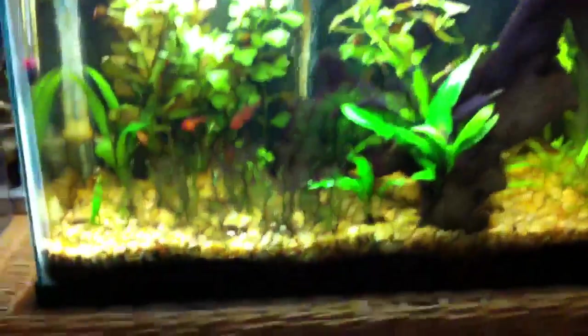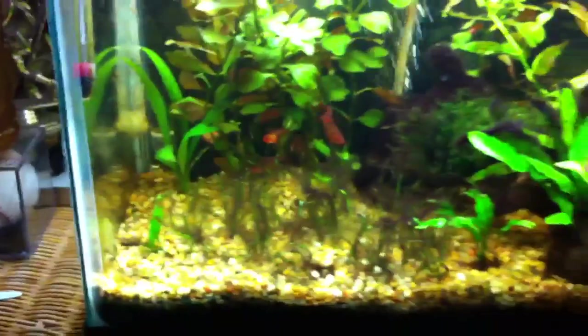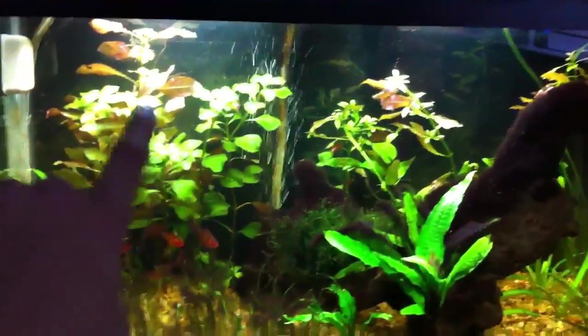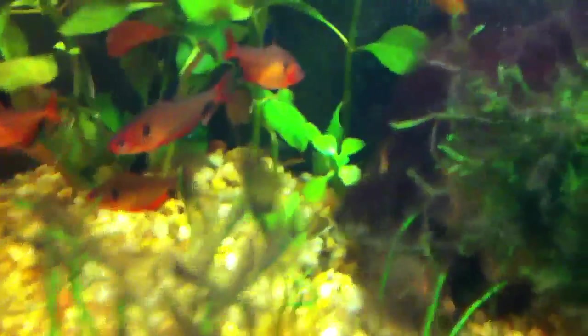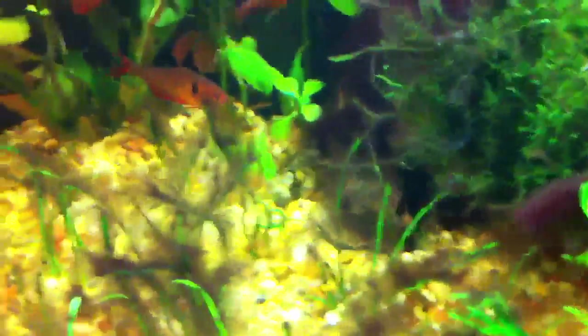Loving that plant. This algae though — I'm pretty close to taking out the micro sword and putting the dwarf sag there. The rotala is getting up there and this stuff has really good contrast with the crypt. The crypt is actually growing — right there is a little two green crypt and then there's a red crypt.